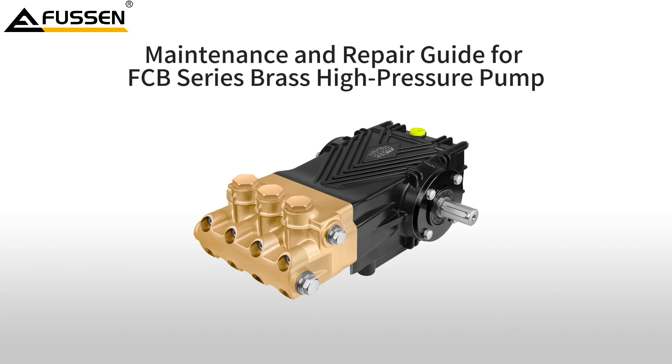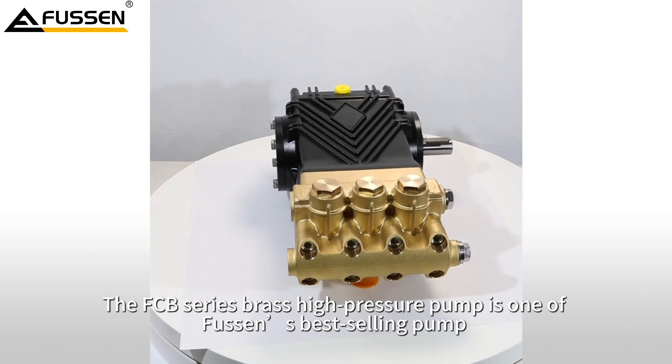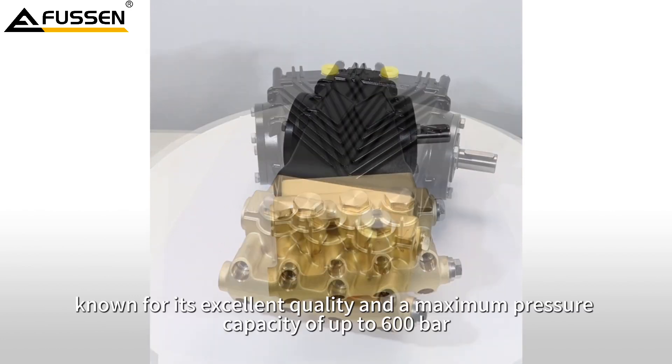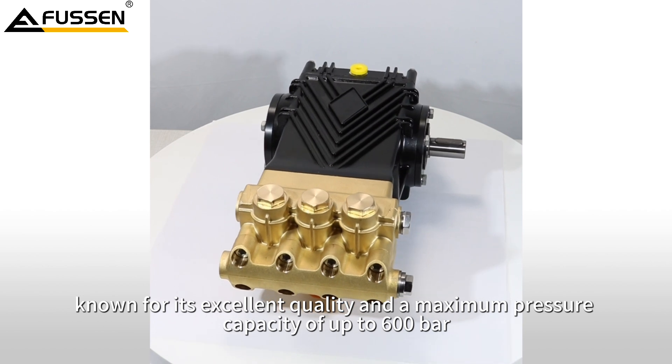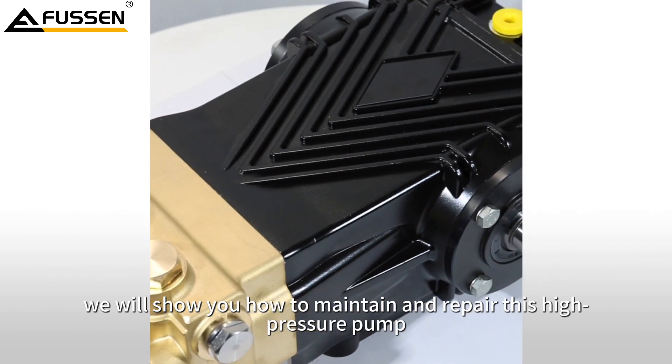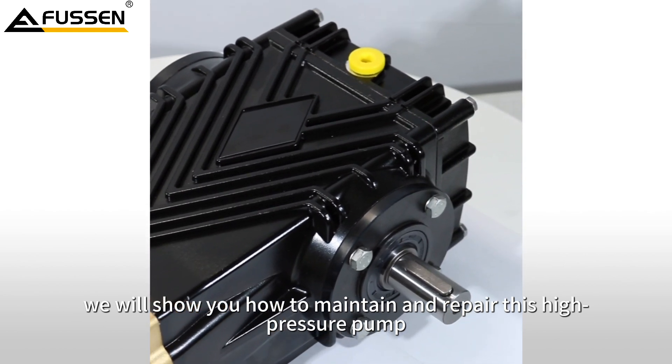Maintenance and Repair Guide for FCB Series Brass High Pressure Pumps. The FCB Series Brass High Pressure Pump is one of Fussent's best-selling pumps, known for its excellent quality and a maximum pressure capacity of up to 600 bars. In this guide, we will show you how to maintain and repair this high pressure pump.